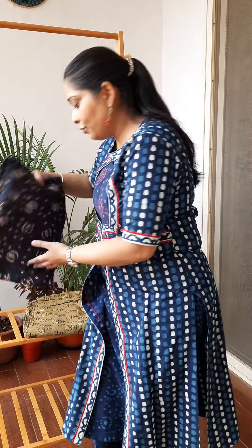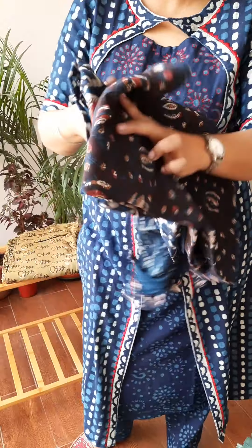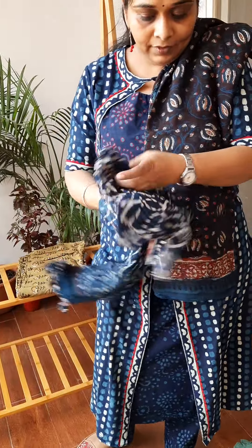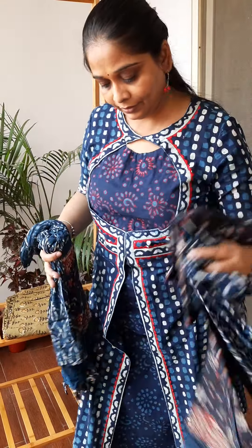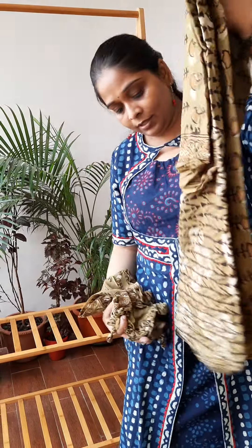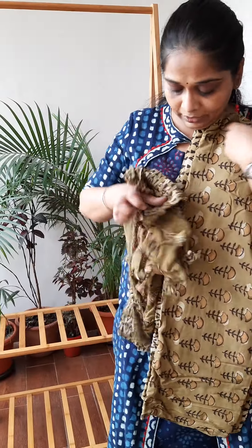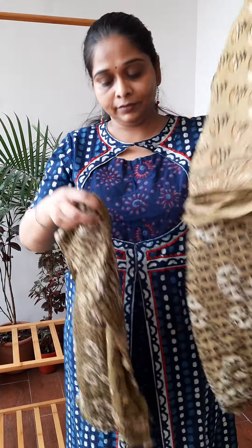Then the last one — this is a beautiful blue. This is the pant and this is the dupatta. And the last one: this is your kurta, you have the pant fabric. So nice to welcome this winter season with these beautiful colour prints of cotton silk by Studio Swidhaga. Hope you like the collection — do order. Thanks for watching.